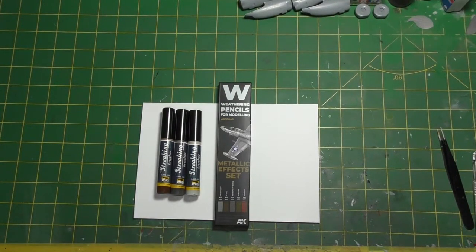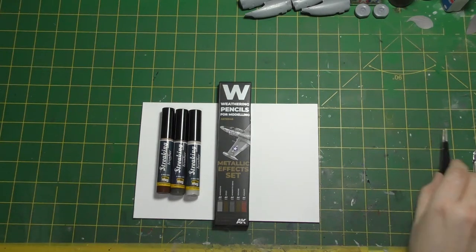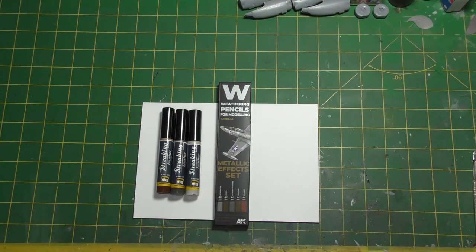Hello everyone, welcome back to the Genesis Bench. This afternoon I'm going to have a quick look at these delightful new weathering products that I obviously needed. I'm also going to talk about my Zvezda C130 build, its progress, and a few of the good and less good things I've picked up about it so far. I'm a long way from done, as you shall see shortly.